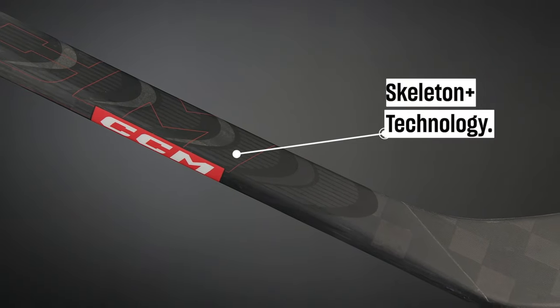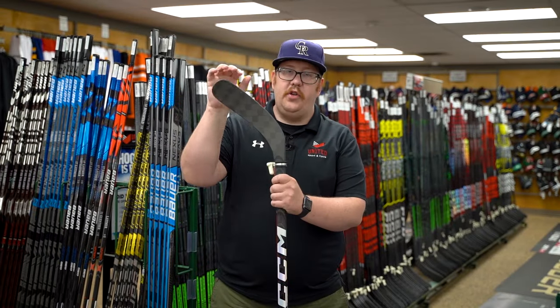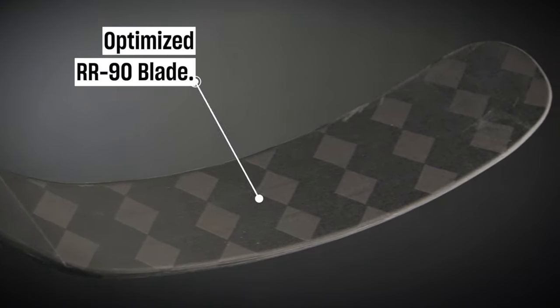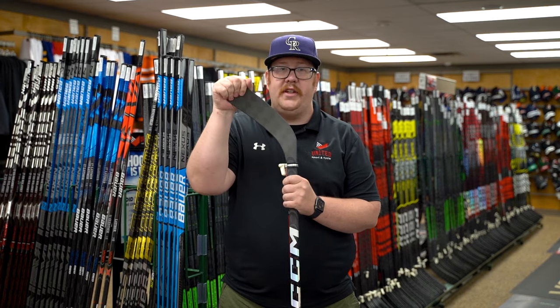CCM's new Skeleton Plus technology is gonna reinforce the hosel of the stick, so it's really gonna add to the durability. CCM's new R90 blade is gonna feature their damp core technology this year, which is already gonna build on that great feel that you get from a JetSpeed stick.